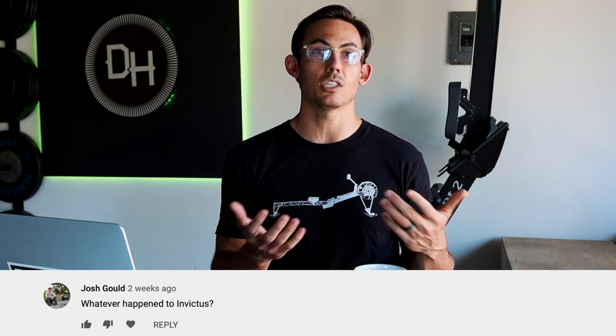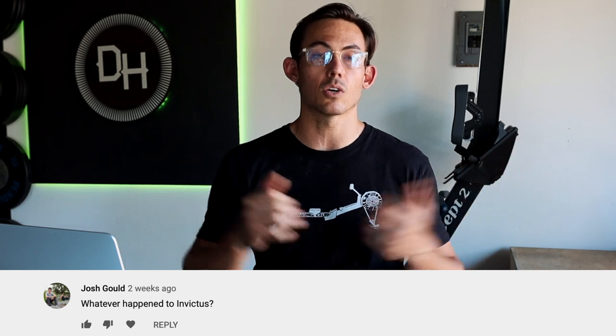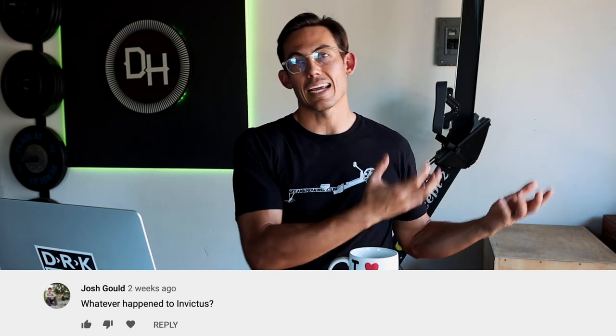Josh Gould asks what happened to Invictus. Invictus is still very much around and doing their thing. I started my coaching career there in 2009 as a member, began coaching in 2010, and traveled the world doing athlete camps with their seminar until around 2017 or 2018. I simply reached a point where I wanted to start my own thing — Dark Horse — and it was best for everyone.